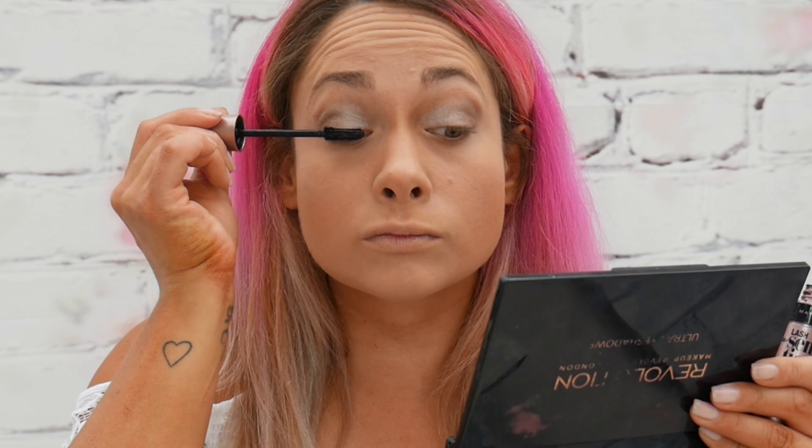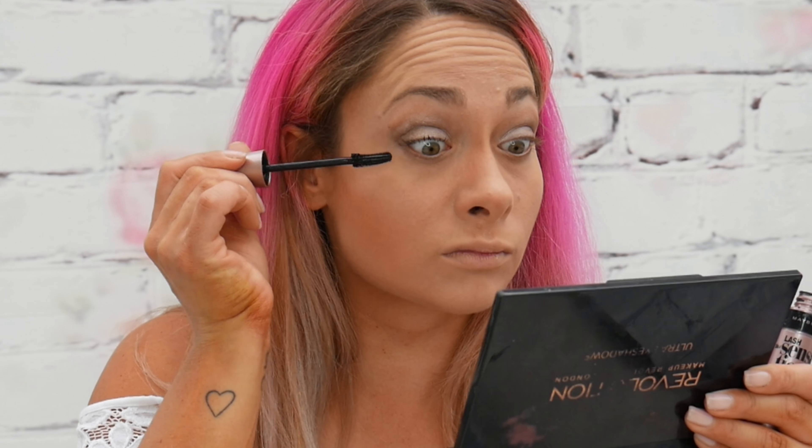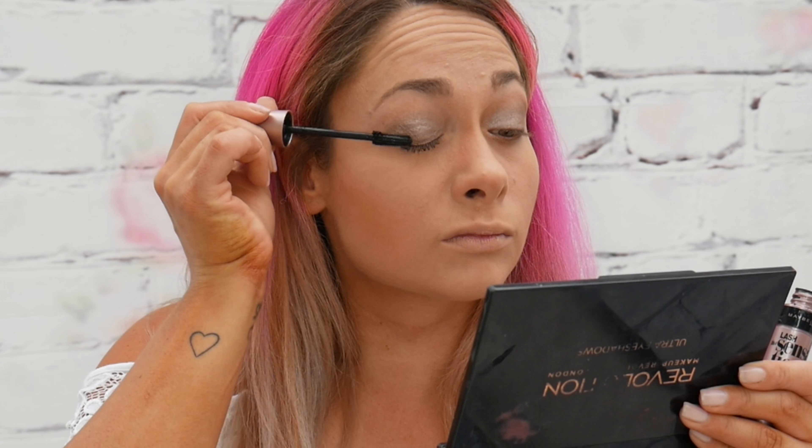Then as always I applied Maybelline's Lash Sensational mascara to my upper and lower lashes. I coated them a couple of times as per usual.